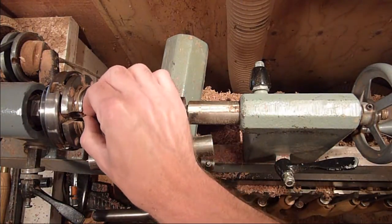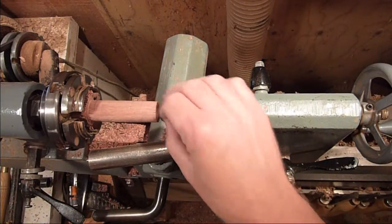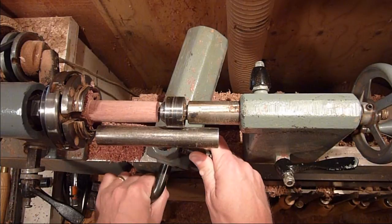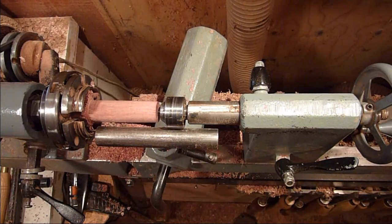Alright, I just trued it up. It's a piece of Purple Heart. I'm going to go ahead and do the lid first — just shape it a little bit and then hollow it out.